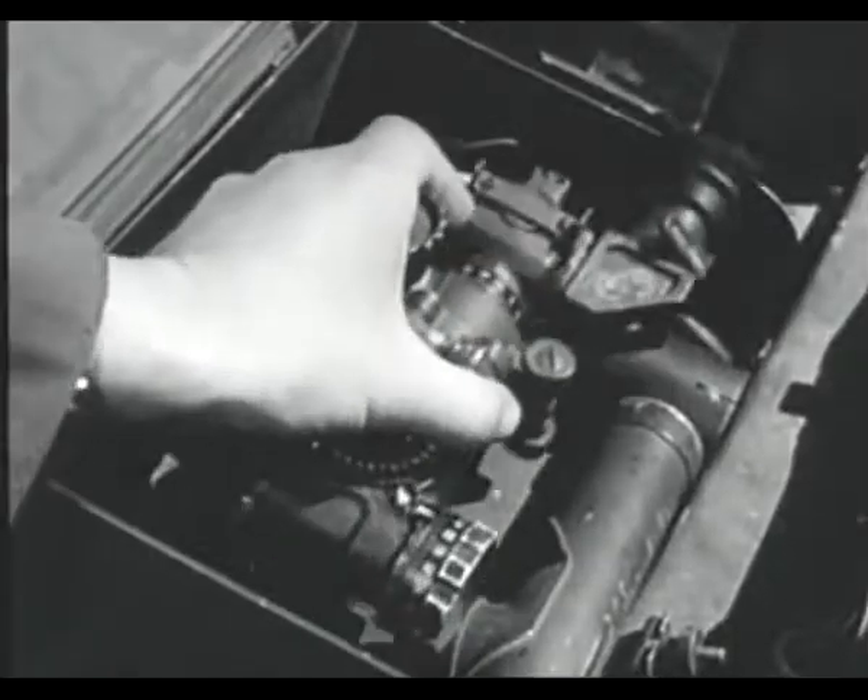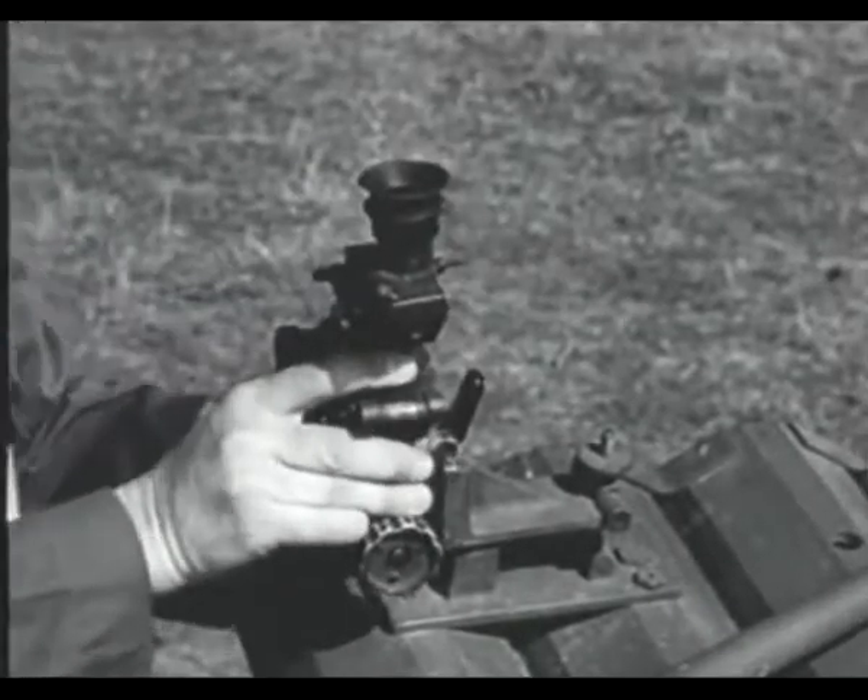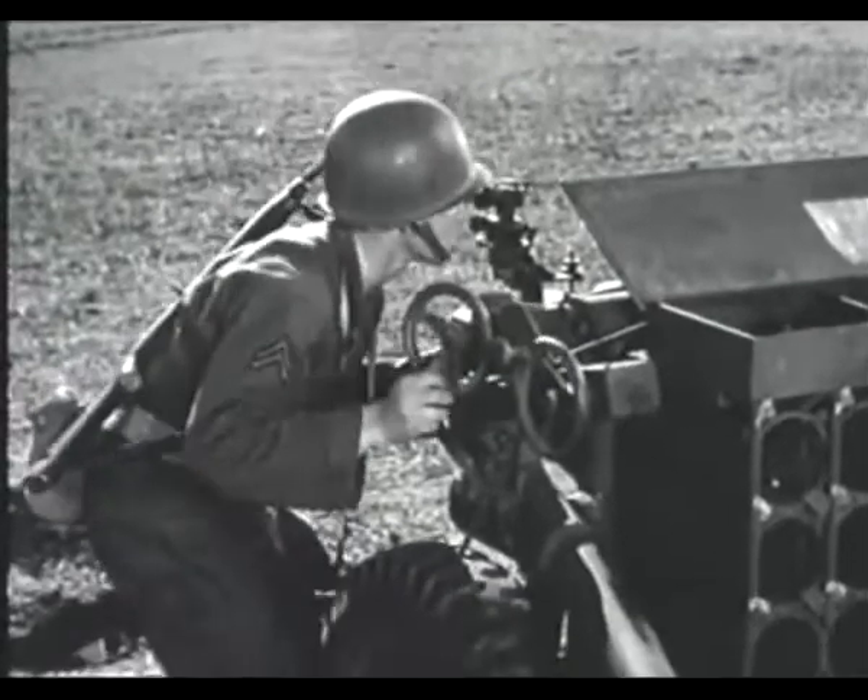The site for the launcher fits into a bracket on the tube cluster. It consists of the elevation quadrant T-13 and an elbow telescope M-62.